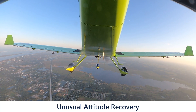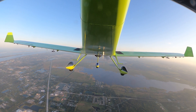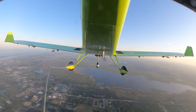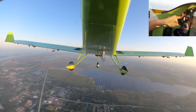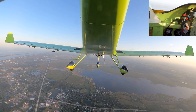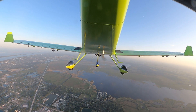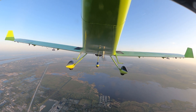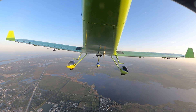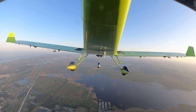One feature I love about this autopilot is that it has an unusual attitude recovery feature. If the airplane gets into an unusual attitude, simply press the button for three seconds and the airplane will recover from that initial attitude. I'm going to put the airplane into an unusual attitude, press the button, and the autopilot will bring the airplane back to straight and level flight — leveling the wings and putting the airplane back on the horizon.